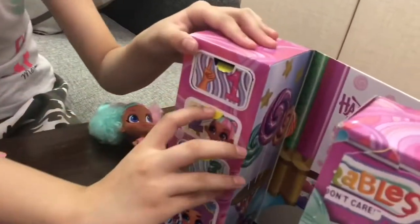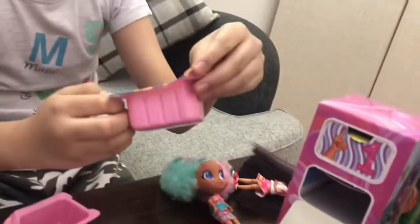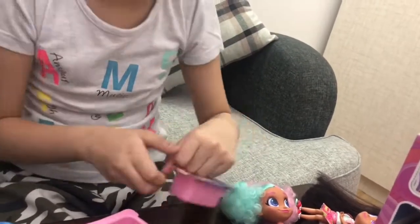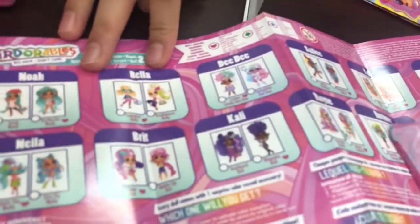Now let's open box two. Oh my gosh, I'm excited! I don't know what her name is, but I think I know her. I think she is... yeah, she is Bella. She's Bella!